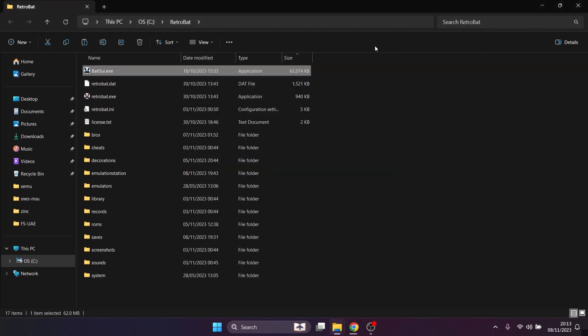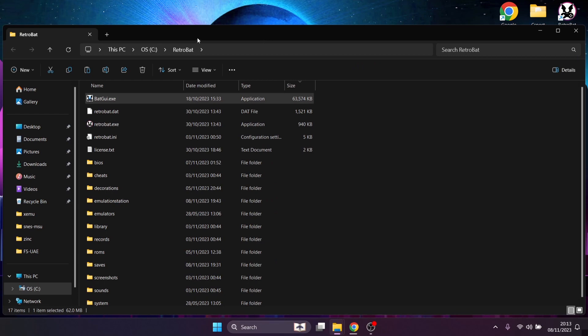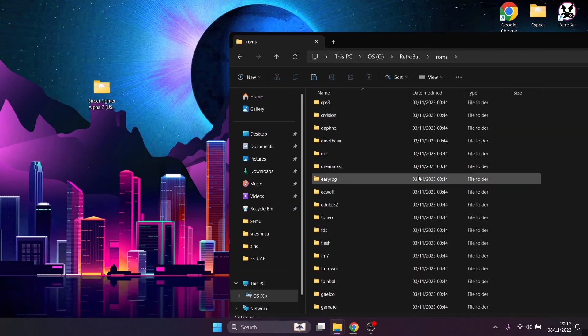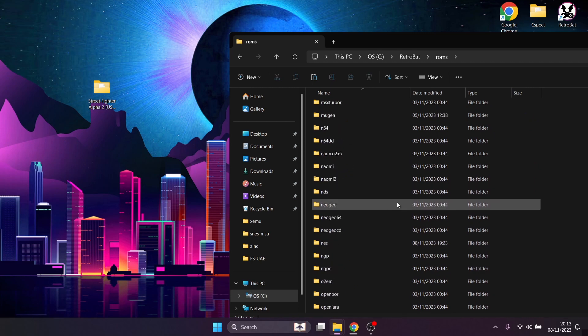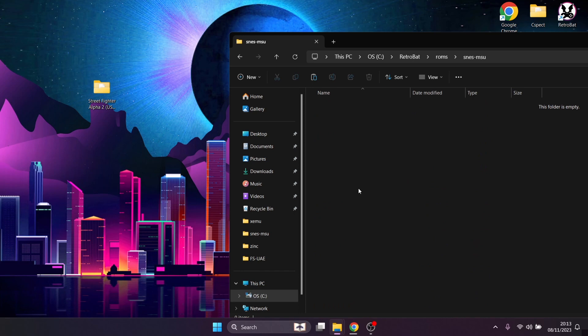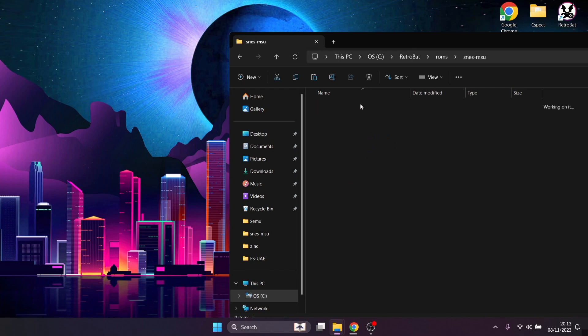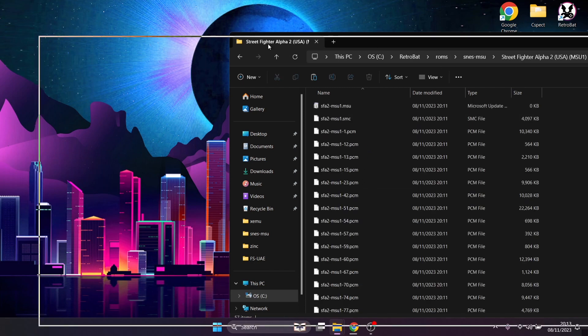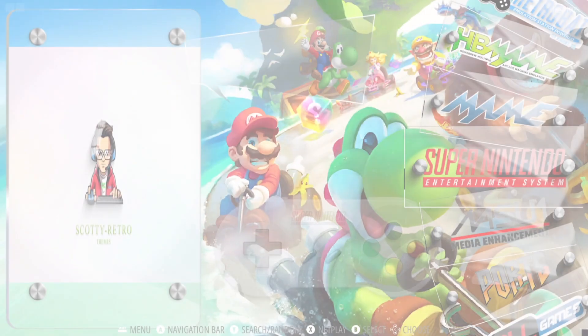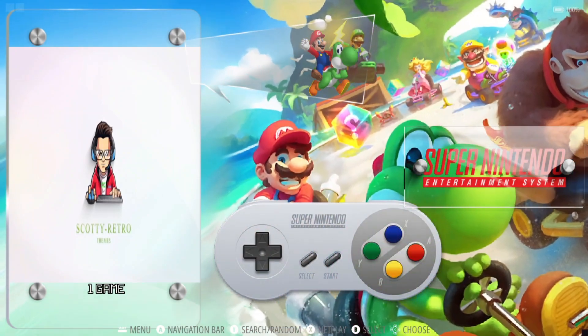Now we know what we're looking for. We'll stay inside the RetroBat directory, go into ROMs, and look for the SNES MSU folder — here it is. You've likely come across this folder in the past and not thought much of it, but it's really cool. We'll drag the MSU1 folder containing all those files — mainly .PCMs — in there, then open up RetroBat to check it out.